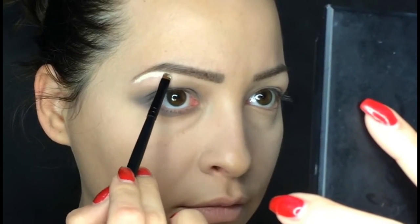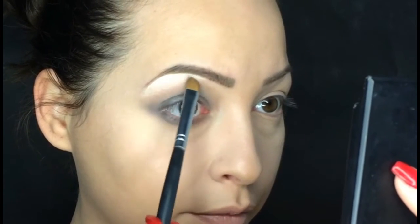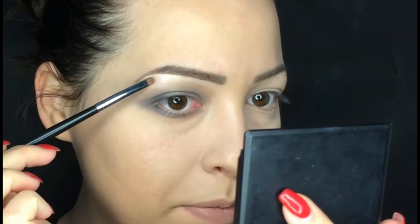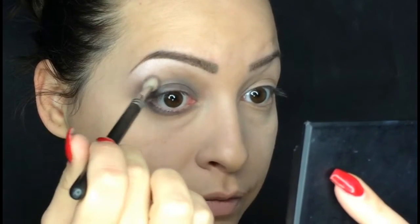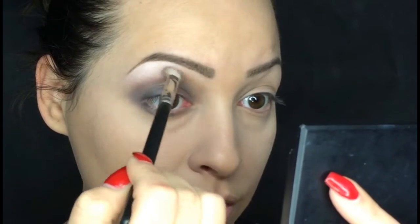Now I'm taking the ivory eyeliner gel, also from Atelier, and I'm going to apply it on my brow bones. Then I'm taking a clean brush to blend it. To set my brow bones I'm going to apply an eyeshadow by MAC called Sweet Last. Next, above my crease I'm going to apply Shell by MAC, starting from the outer corner and going to my inner corner.